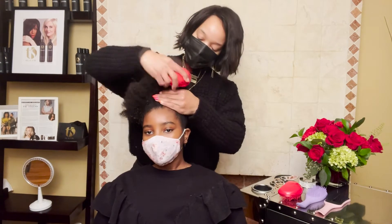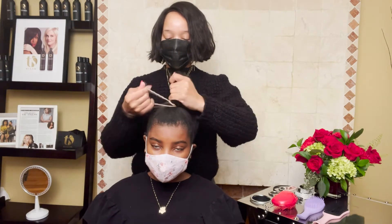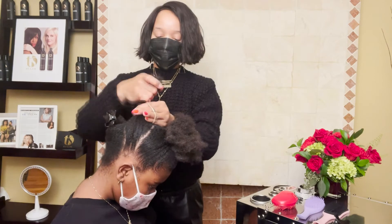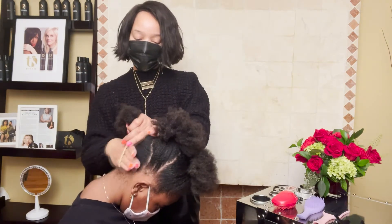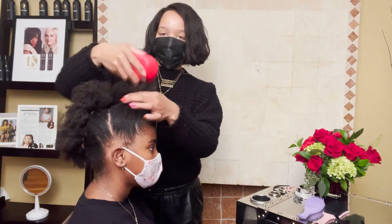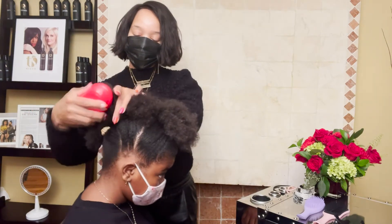The first hairstyle you're going to see here is a mohawk. What I did was I took three elastic bands, parted her hair, and then put the elastic bands down the middle. I expanded the texture of the hair by using my Tangle Teaser brush, brushing the ends out. The reason why I'm brushing it here is to expand the hair with this mohawk style because what it does is it hides the ponytail holders.